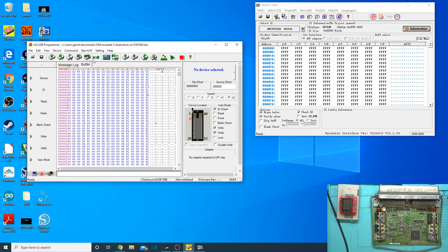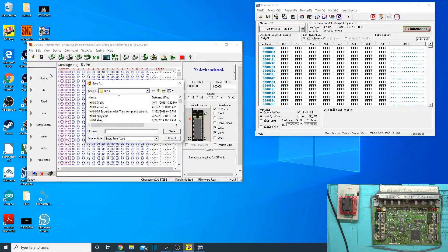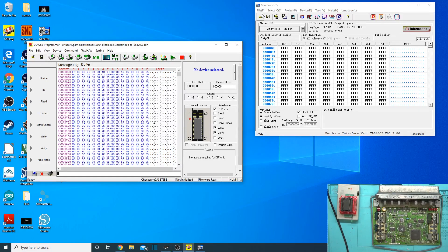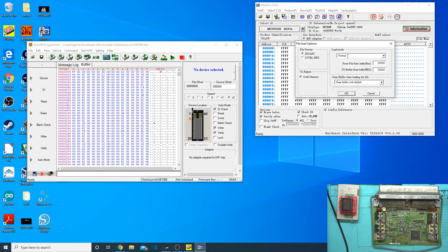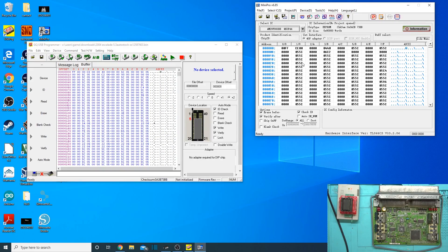So let's go ahead and do this. We're going to swap the A/B on there — File, Save As — and we're going to save it as PCM Escalade swapped. Saved it. Now let's go ahead and open it up in the Mini Pro software — Escalade swap, there we go. And we're just going to go ahead and write that to it.